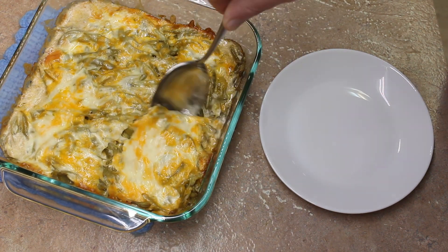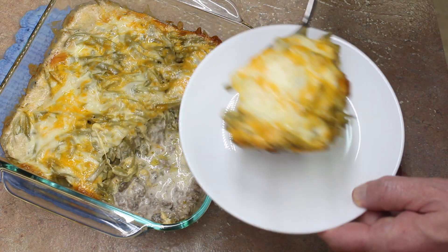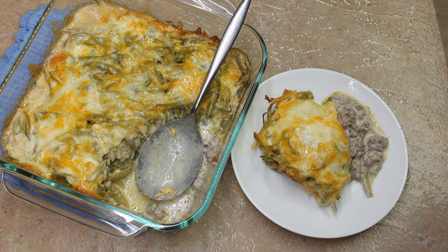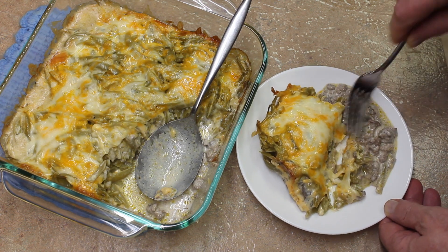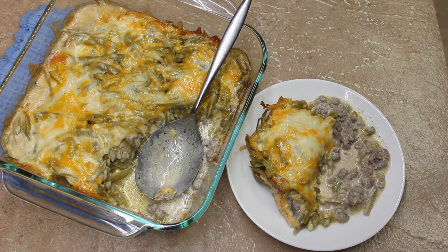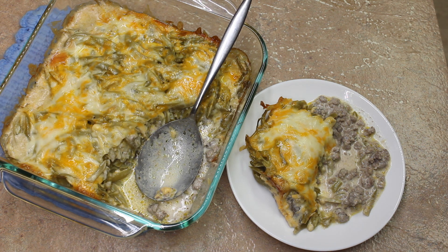Let's have some. All the macros and carbs will be in the description, so you can see how many carbs this is. Let's have a taste. Mmm. It's very, very good. Very nice.